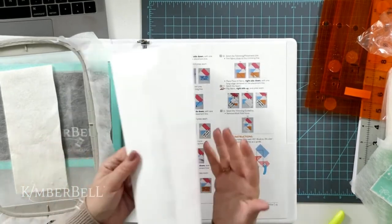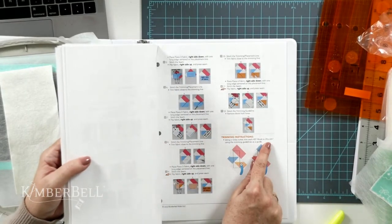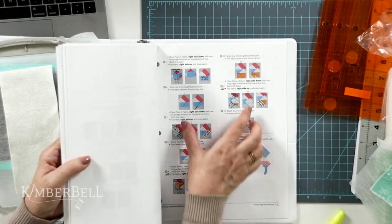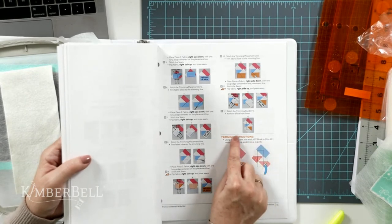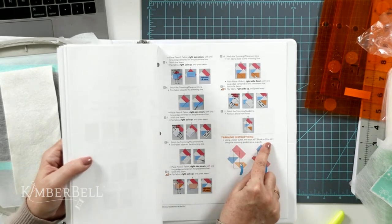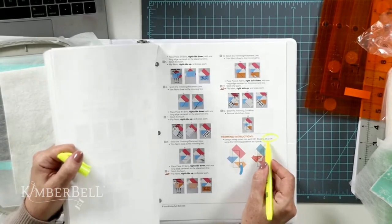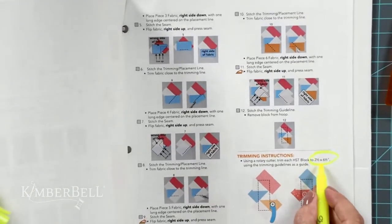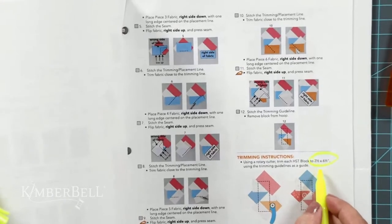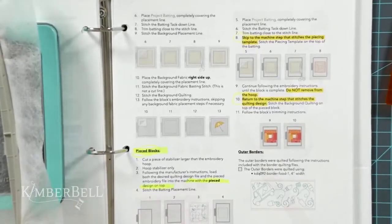On page 43, after the block is pieced together, it shows how big the block will end up. This block trims to two and a half by six and a half inches, so I just want batting cut a little larger than that — instead of two and a half by six and a half, I'll cut it at three by seven. Another easy way is in the background quilting download PDF instructions, there's a chart showing how big to cut your batting. Or you can just eyeball it.